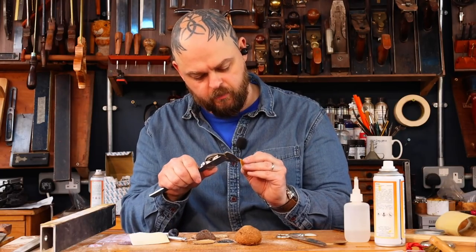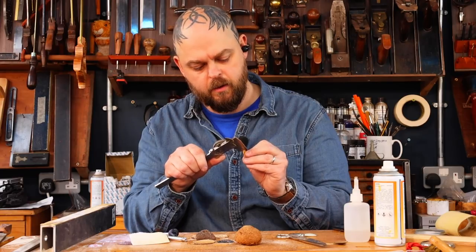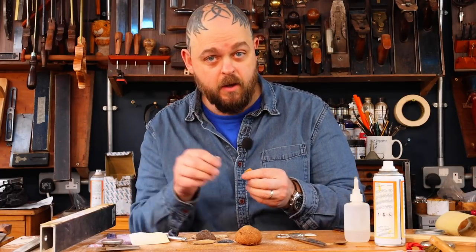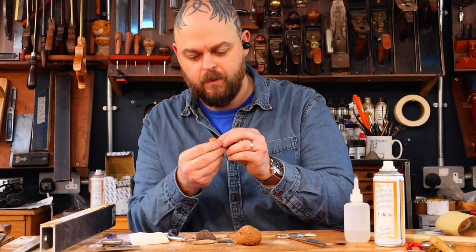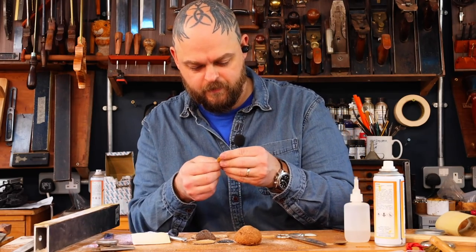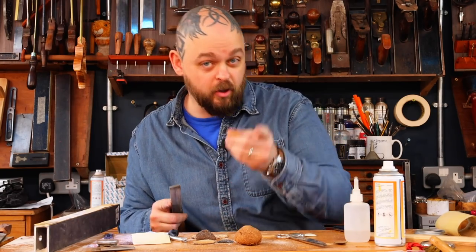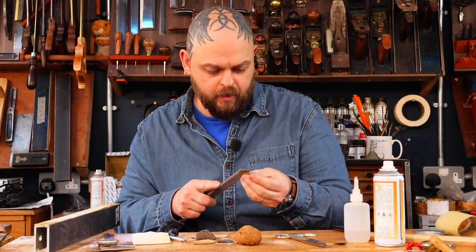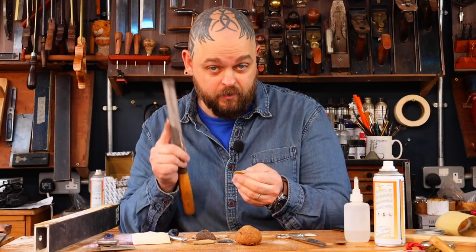1.4 millimeters in the middle on this one. 1.5, 1.35, 1.3 — a bit more delicate. This next one is going to be less than a millimeter. A combination of a Triton spindle sander — I'm not sure what to call that machine, but I love it — and hand tools is actually the way to go.